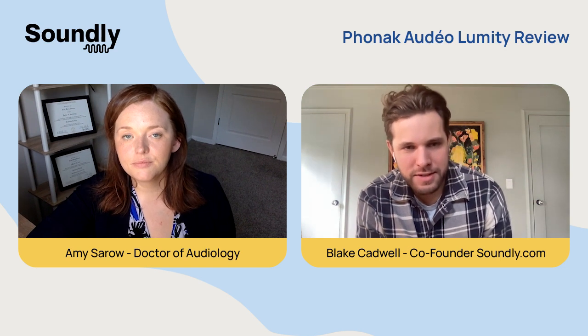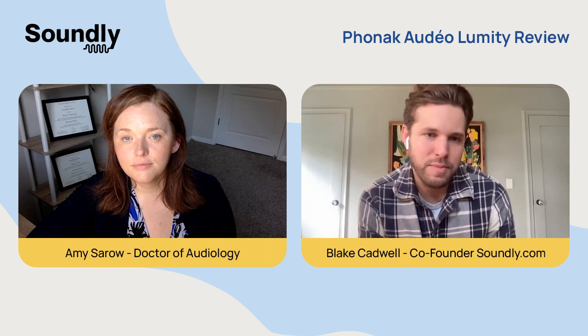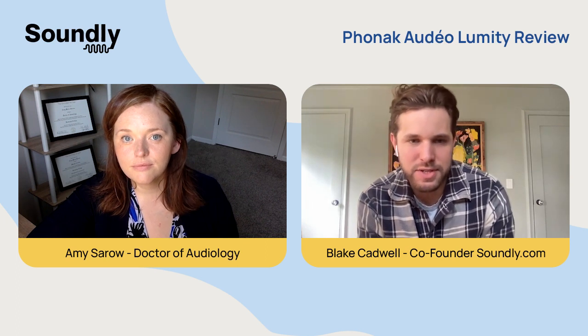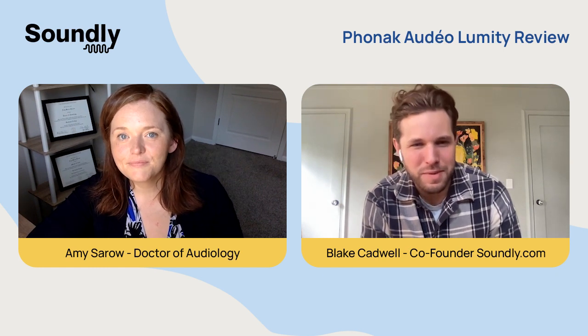So there you have it — that's the Phonak Lumity: a really robust line of products, one of the most popular on the market, with some amazing accessories. We hope you found this helpful. Dr. Amy, thank you for your time, and to you the viewer, we wish you the best.